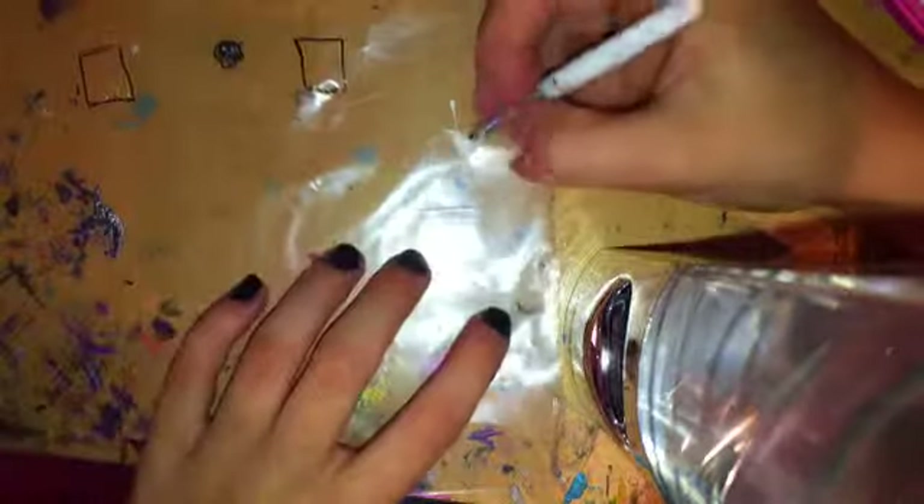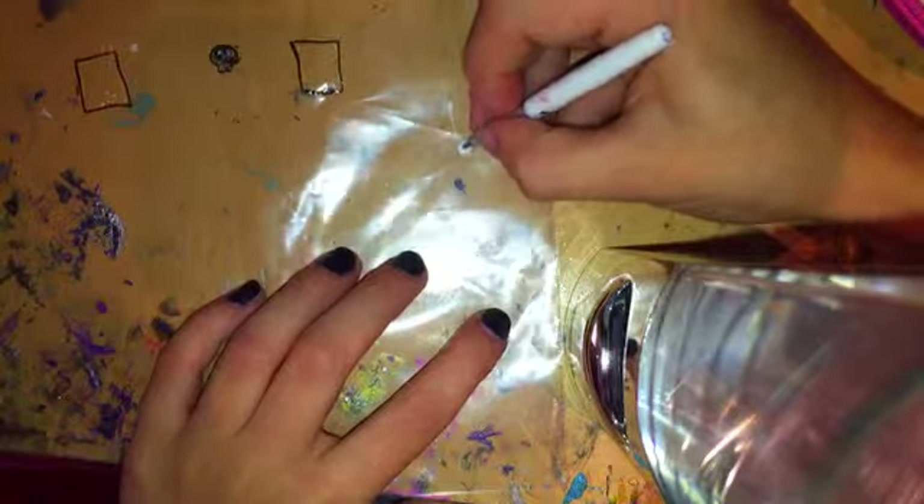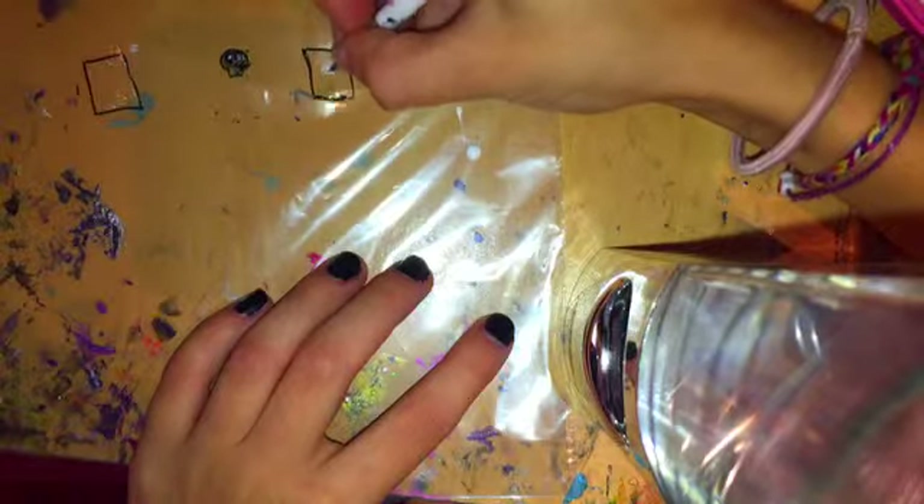To make the design, I started off by putting a little bit of my white polish on the sandwich bag. I'm just going to dip my nail art brush in it and draw a pretty small circle.